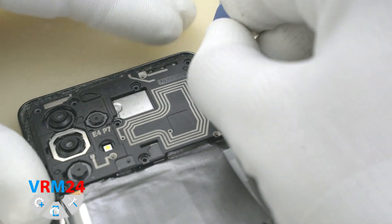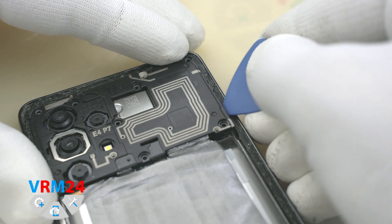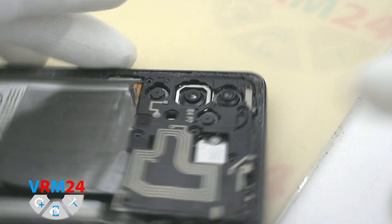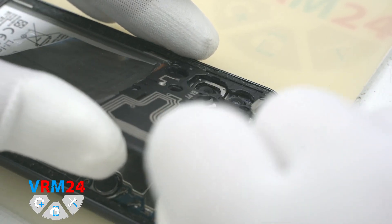With a plastic tool we pry on one side and detach the cover hiding the printed circuit board. On the cover are antenna traces and contact pads on the reverse side.